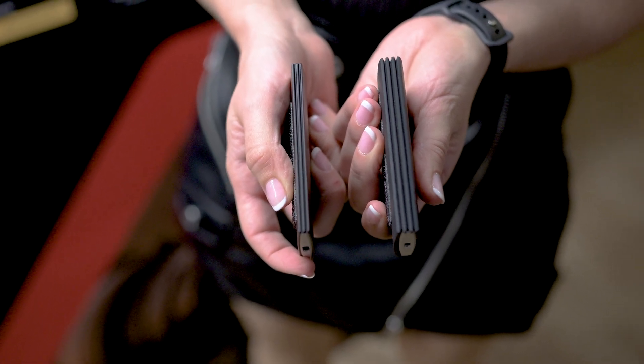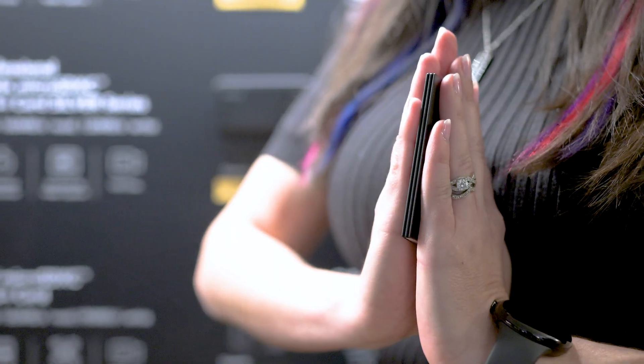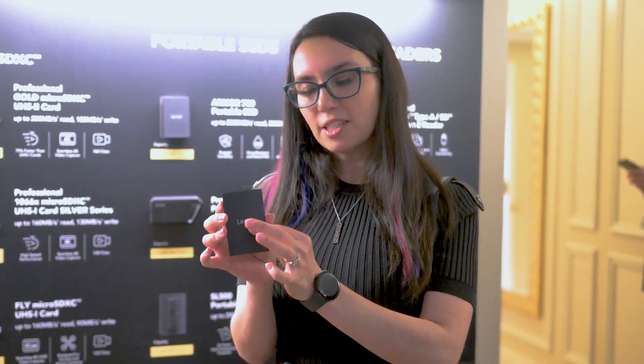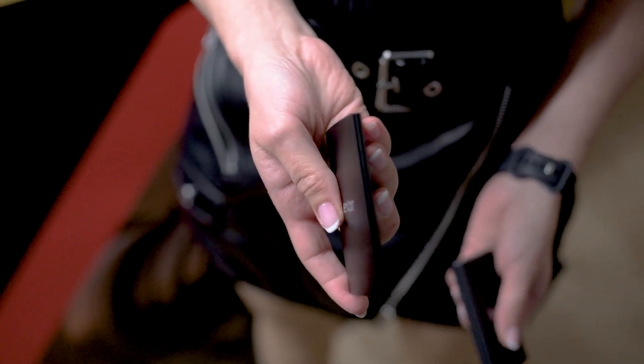Looking very similar from the front but not at all from the side is the SL500 portable SSD, which is so thin it's almost like a credit card — you could just pop it in your purse or wallet and you'd be good to go. This is really perfect for iPhone 15 Pro Max users that are recording video directly to an external SSD. This thing could go right on the back of that phone, record to it, and you'd be all set. That is the Lexar SL500 portable SSD.